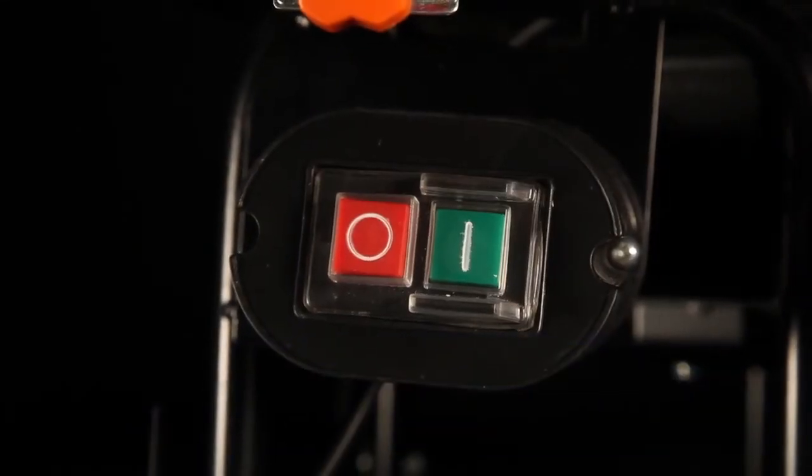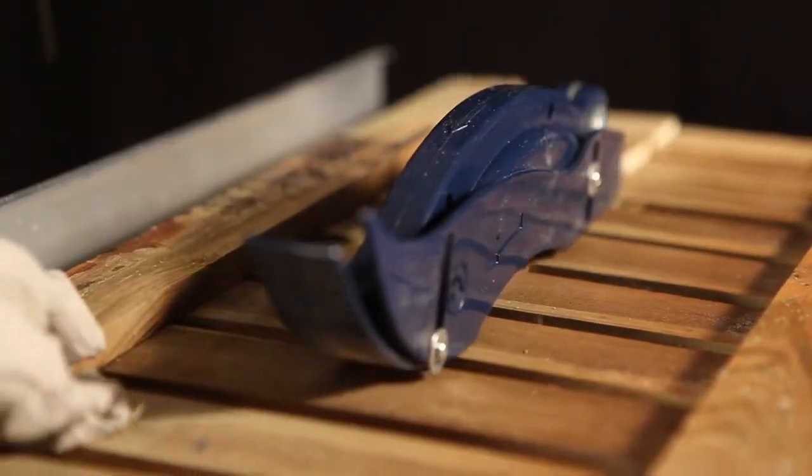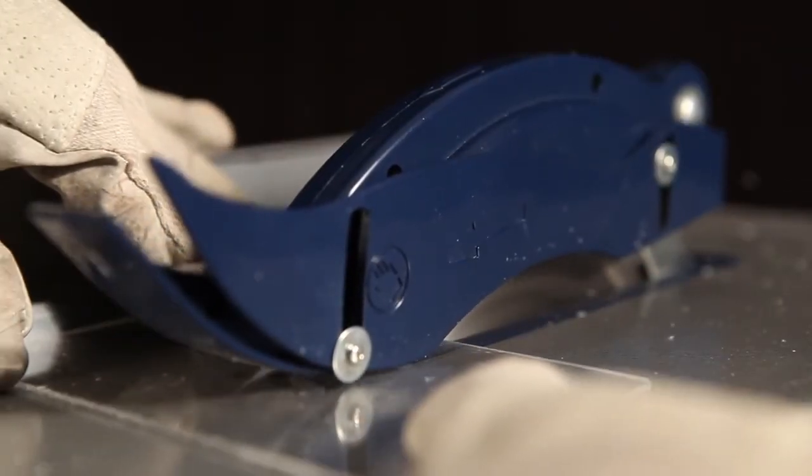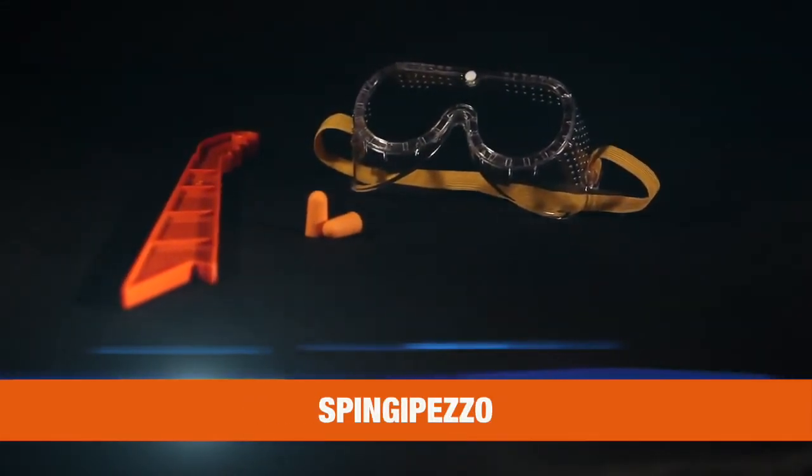The safety motor brake enhances the safety, ideal for lengthwise sawing of boards, laminate and fence boards. With the right saw blade, it's also suitable for plastics, including safety glasses, ear plugs and a push stick for safe working.